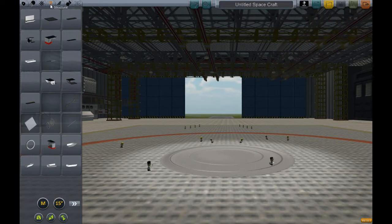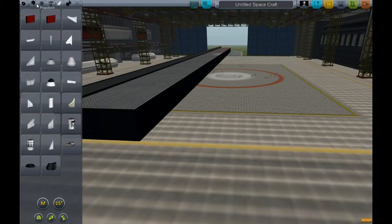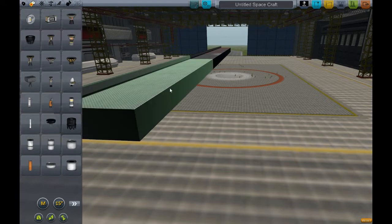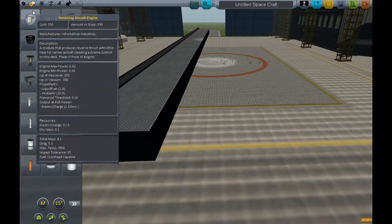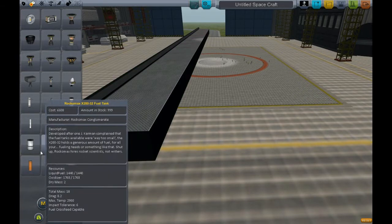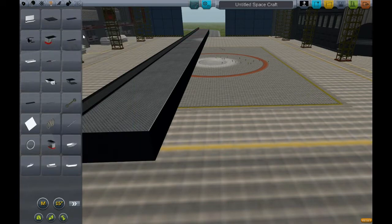This is intended for people who are beginning and haven't used the parts before. What I have here is one side of the carrier. What I'd like to do at this point is basically just separate left and right so that we can go ahead and put in some supports.